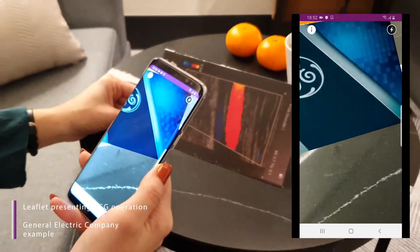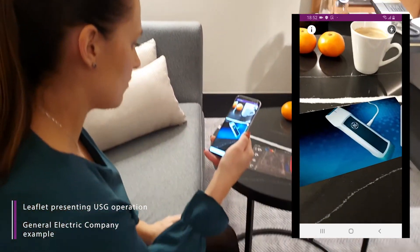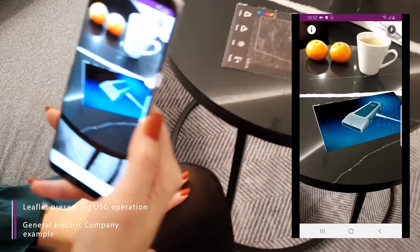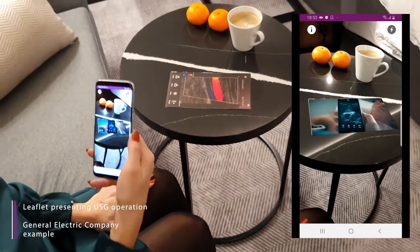The dual probe linear and sector transducers are always connected and always with you. There's no need to find the system and untangle the probes. V-Scan Xtend offers high-quality imaging out of your pocket.